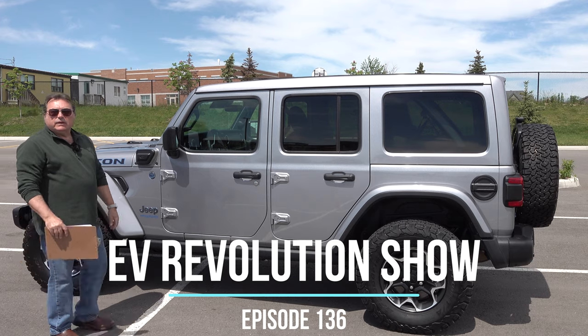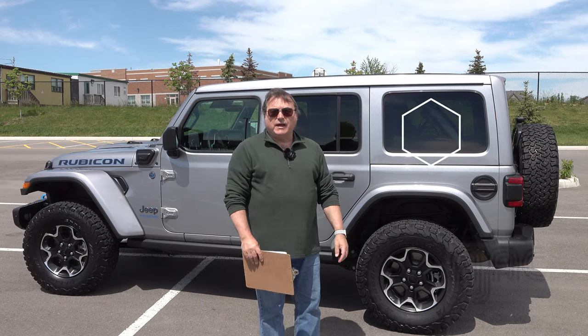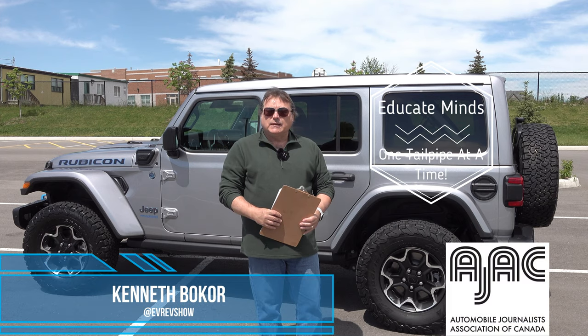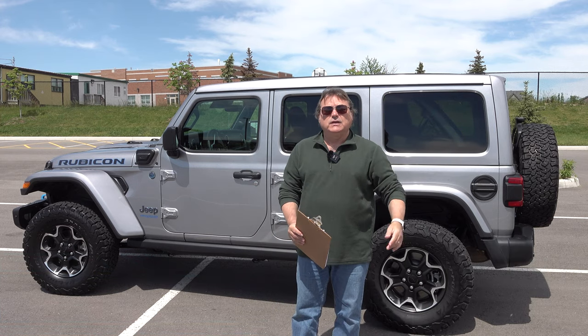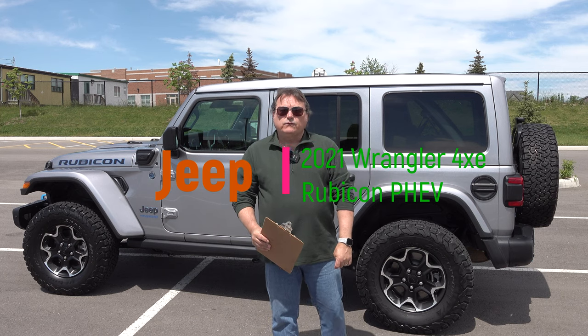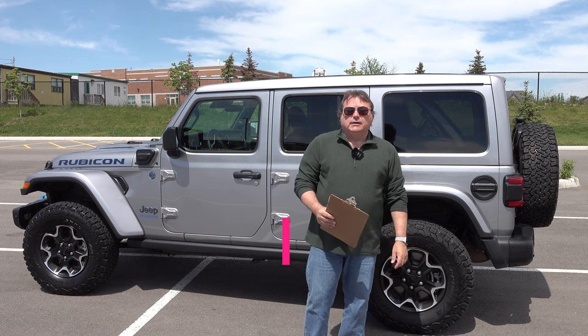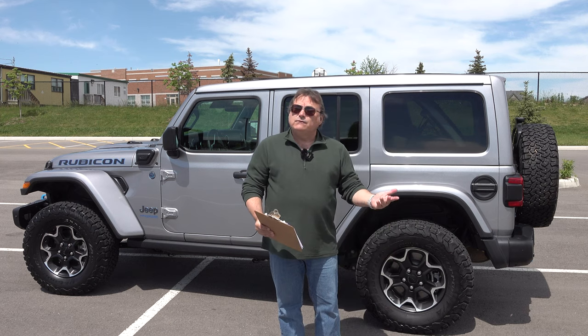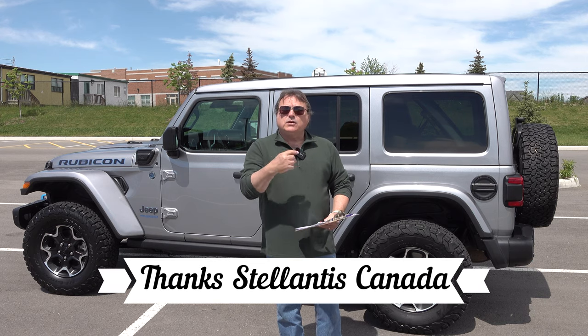Hello and welcome to this edition of the EV Revolution Show. My name is Kenneth Pokor, your host. I appreciate you taking the time to come out and watch one of my episodes. As you can see, I've got another car review — or in this case, an SUV review — of the all-new Jeep Wrangler 4xe. Actually, this is the Rubicon version, and it's 4xe, but they pronounce it 4xe. Thanks very much for joining me.